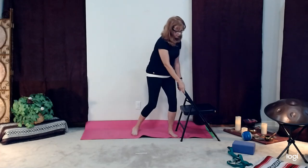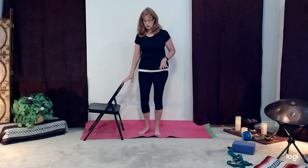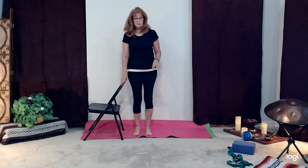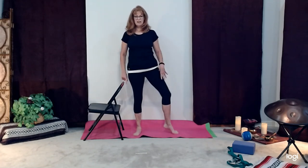My chair is pretty lightweight — it's a metal chair, so I'll flip it around. Step the foot out, turn that foot out, lift that knee. One side may be totally different than the other — just know that. Breathing in, lengthening. Release.